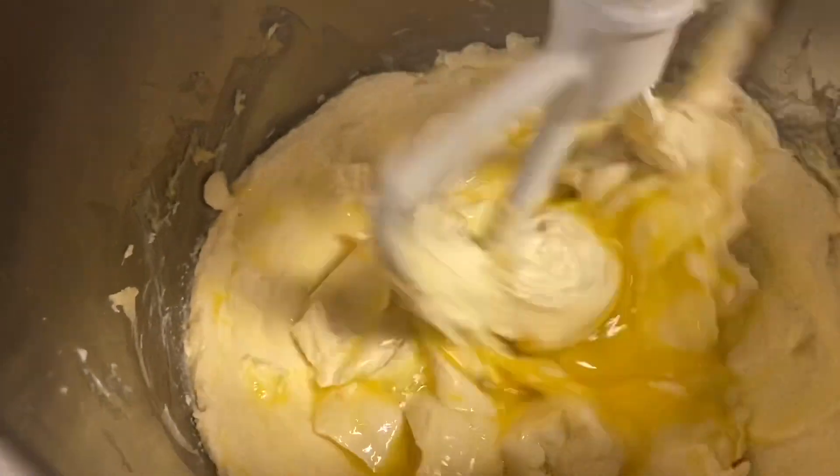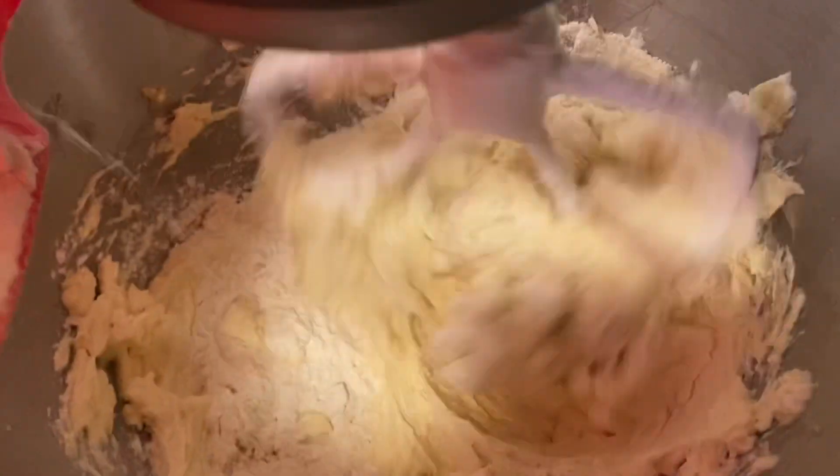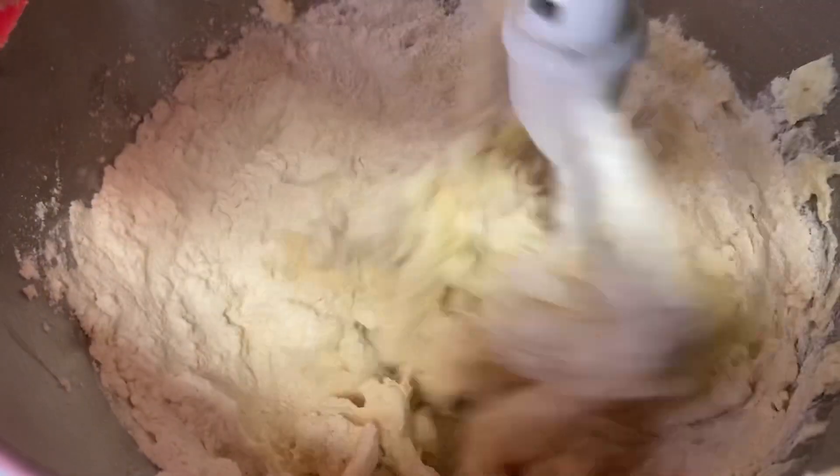Great recipe. Easy to follow. And if you like the gooey and the crispy around the edges, this is the recipe that you want to try and make it happen.